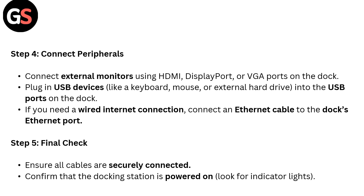Step 5: Final check. Ensure all cables are securely connected. Confirm that the docking station is powered on and look for the indicator light.